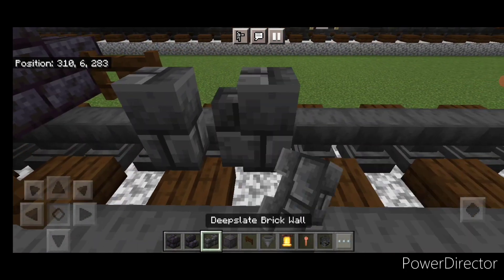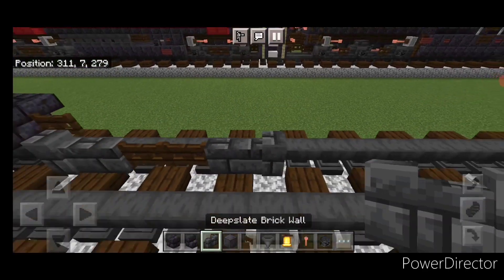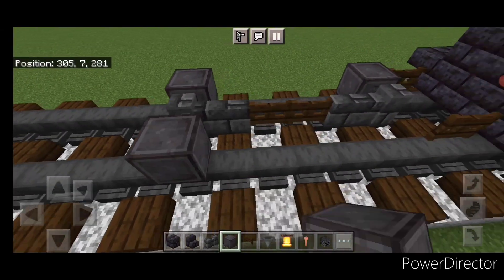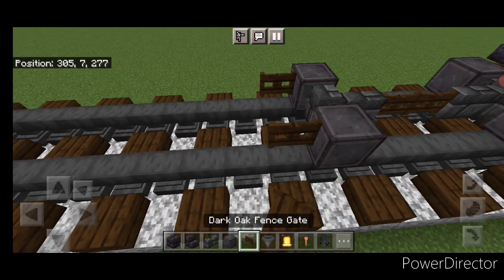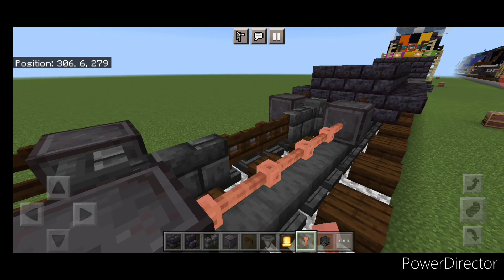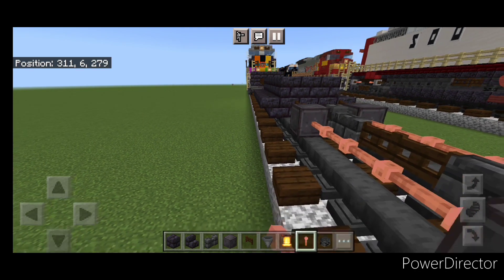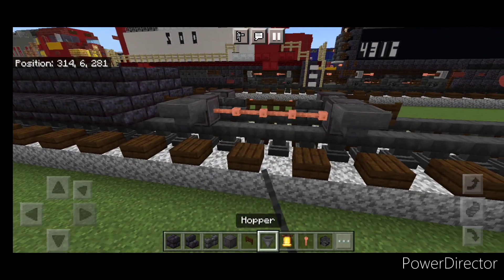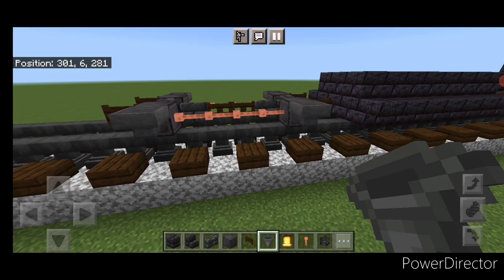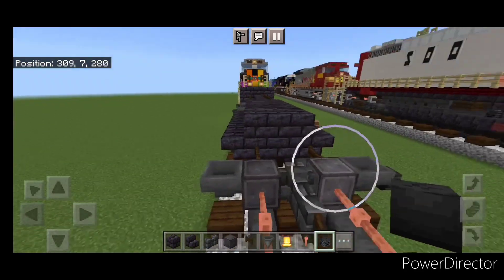Then in front of this in the center: two deep slate brick walls, two fence gates, and two walls. Then take out netherite for the wheels — one here, one here, same thing on this side. Then put a fence gate on the ends of these two wheels. And same as before we'll put four lightning rods across the gap between the wheels. Then the same thing on this side — four lightning rods. Then we're going to put a hopper on the side of all four of these front wheels. Then we're going to crouch and put a wither skeleton skull on the side of all four of these hoppers.